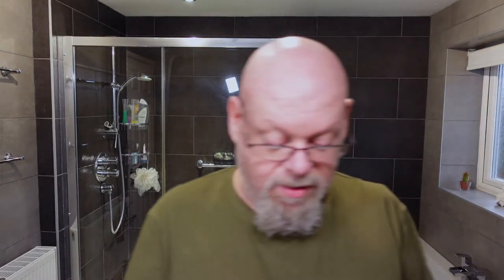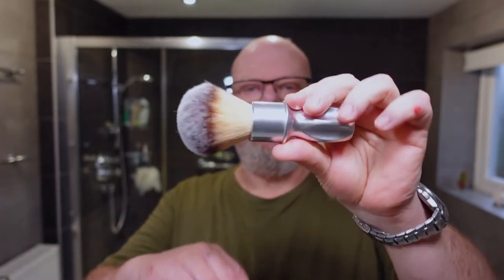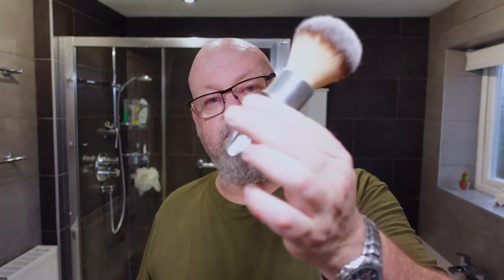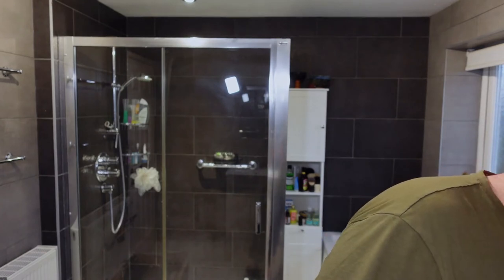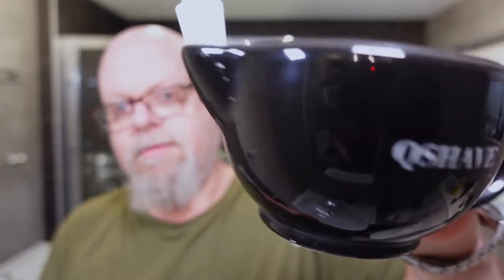Hardware wise, I'm using my RazoRock F400 brush. I think this is either a 24 or 26 mil knot. I really enjoy this brush — I know I say this about a lot of my brushes but this actually is one of my favourites. The way it looks, the way it feels in the hand, there's some nice weight to it. And the knot has a little bit of backbone — it hasn't got amazing backbone but it's enough. The bowl I'm using today is my Q Shave bowl — there's water in there already.